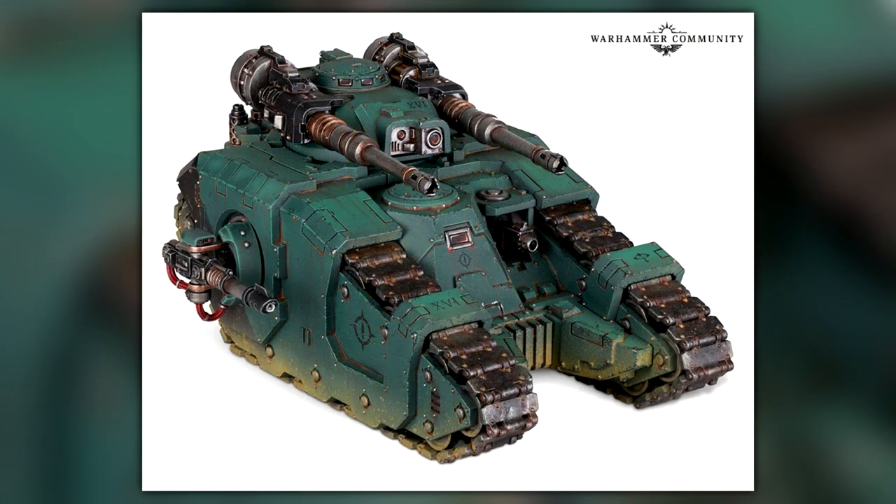On to the tanks! The Sicarian Battle Tank — we finally have it in plastic. This is going to cost you £47.50 for the full plastic Sicarian Battle Tank. Remember a couple of days ago it kind of leaked on the internet because someone managed to get their hands on it over on an auction site, but the price is now confirmed at £47.50.